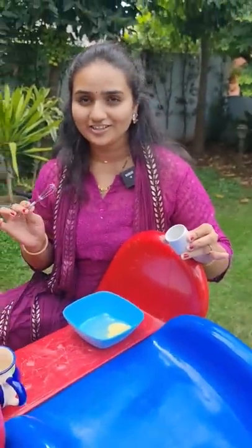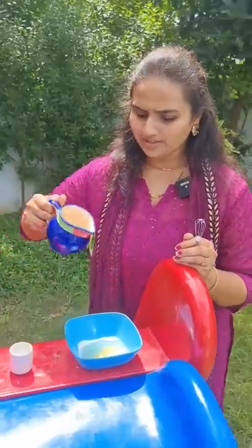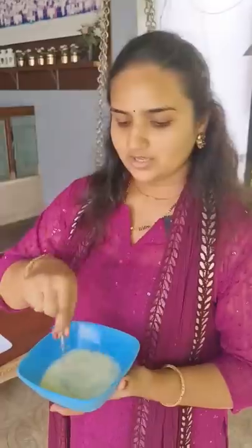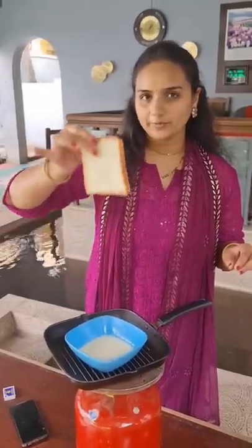Now we need to add a little bit of sugar. A little bit of milk is always good when you are cooking any delicious dish. Now we need to cook these three ingredients. This is a bread slice. Now we need to cook this bread slice.